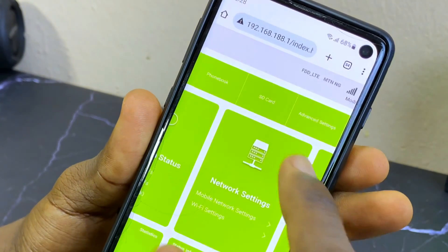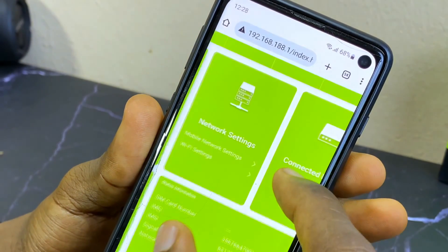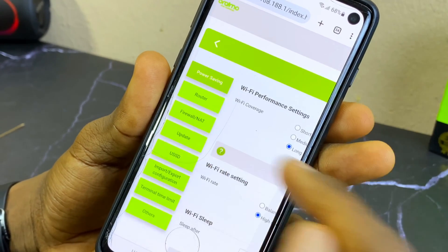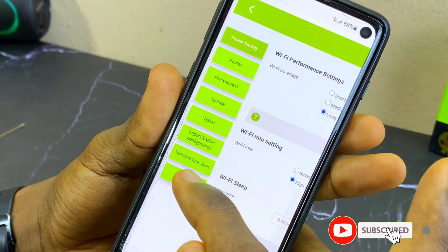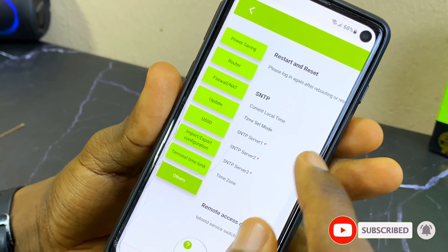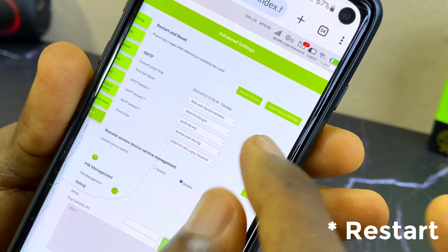Once you log in, it's going to show you the user interface. Go to Advanced Settings, select it, and scroll to the left-hand side where you will see various options. Scroll down to 'Others' and select it — it's going to bring out some additional settings.